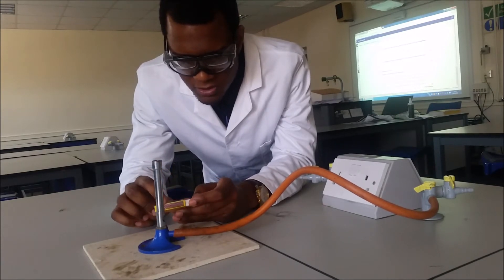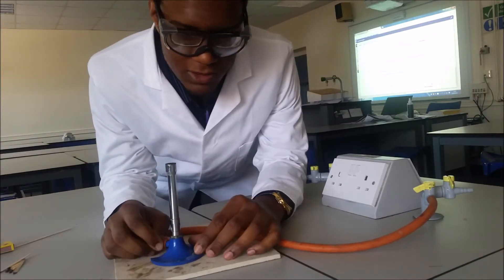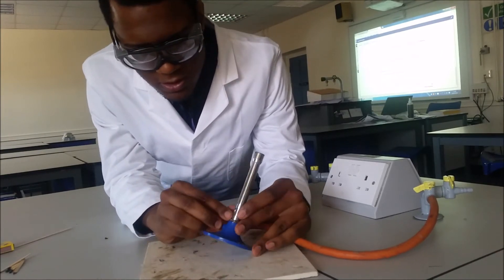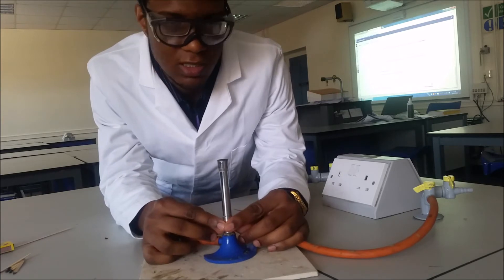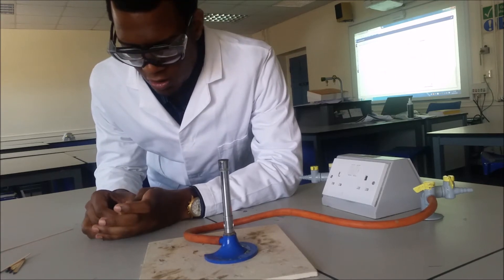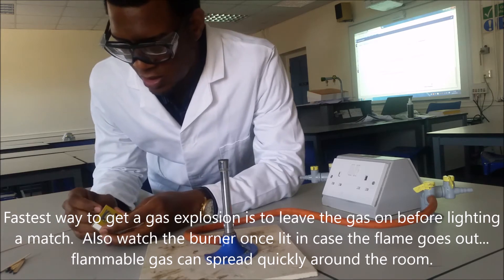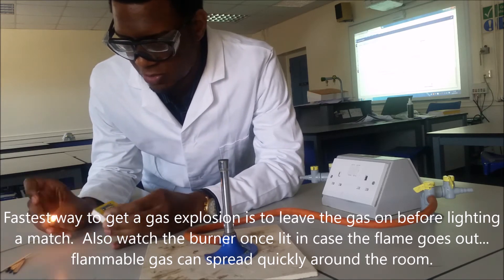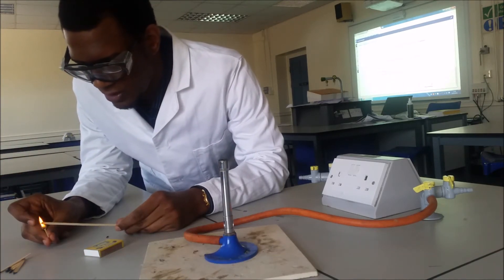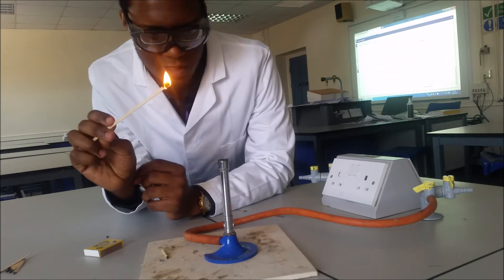You never actually light a Bunsen burner straight using matches because they can actually burn you. Make sure that your air hole is closed, and it's very important that you do not turn on the gas tap until the flame is ready. A lot of students tend to make this mistake, so please make sure that you don't turn on the gas tap until you are actually ready to light the flame.